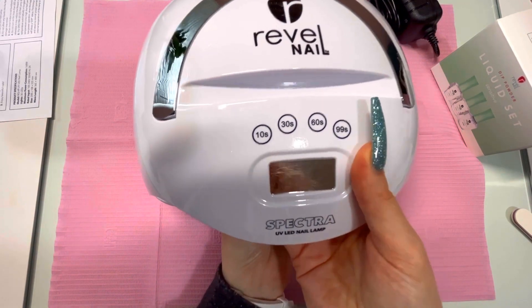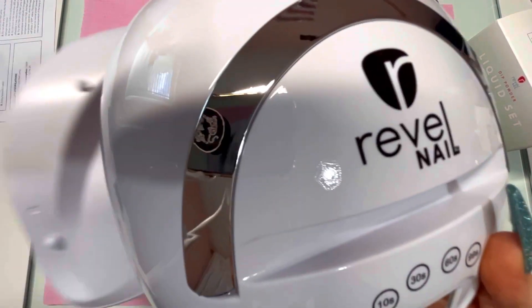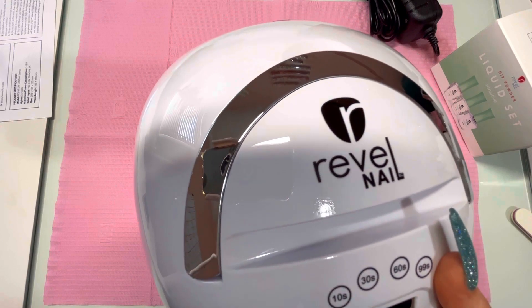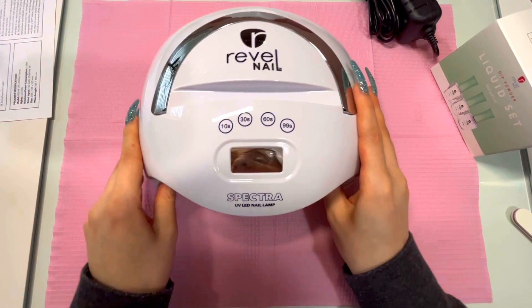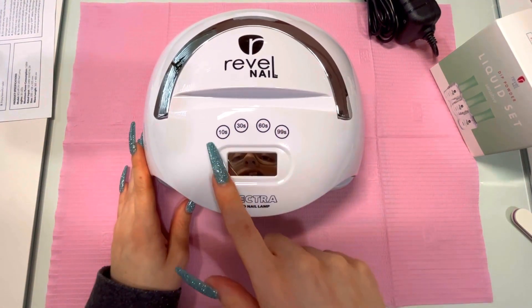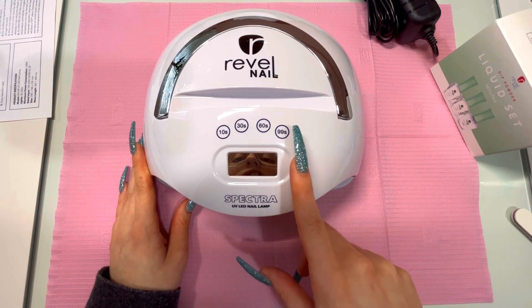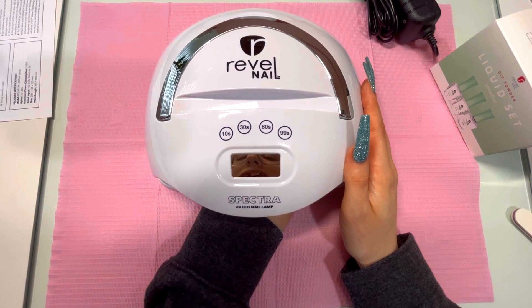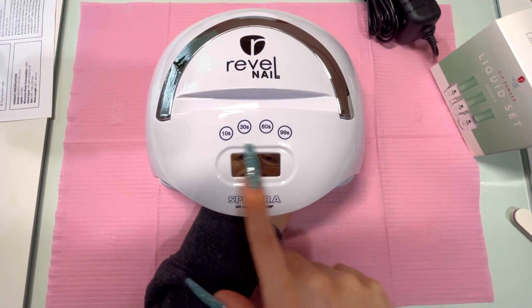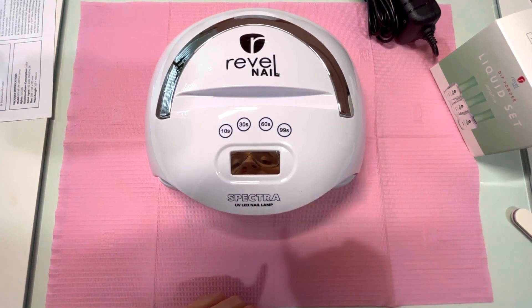The bottom of the lamp is removable so that you can do pedicures, which I'm very excited about. I love my Kiara Sky at-home lamp but sadly it's too small to do pedicures with, so this is great. On the top it has several timer options: 10 second, 30 second, 60 second, and 99 second. The lamp is also motion-sensored, so when you put your hand in, the light comes on and a timer appears.